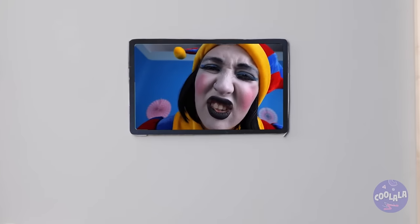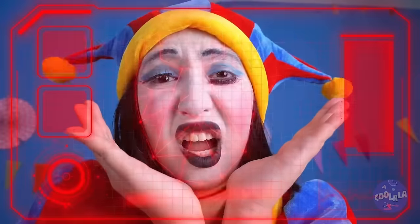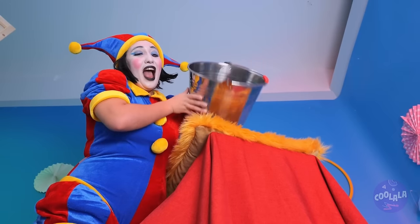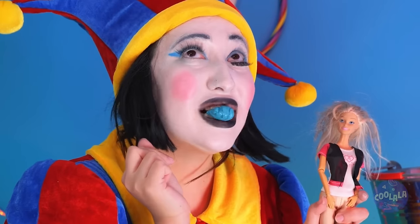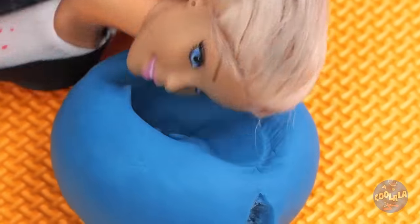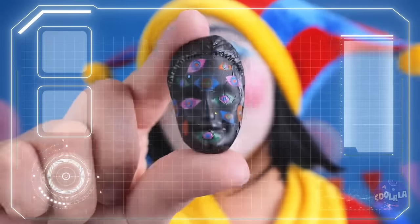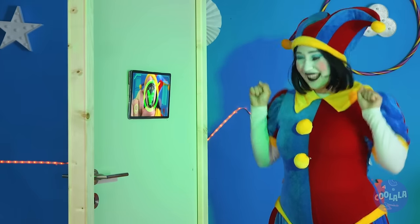Look, a facial recognition device. But I don't think you're on the list. What are we going to do? Wait — a bucket. Think it's got something that can help? Maybe this face can help. We're going to need a copy — make an impression and fill with glue. Now it's time to try it out. I can't believe it worked. And now the door's letting us through.